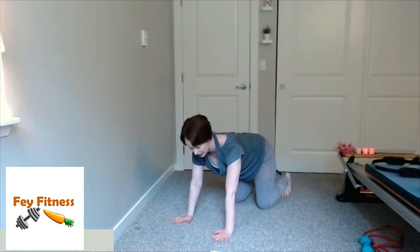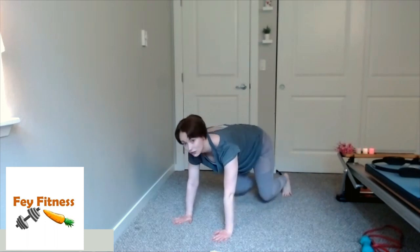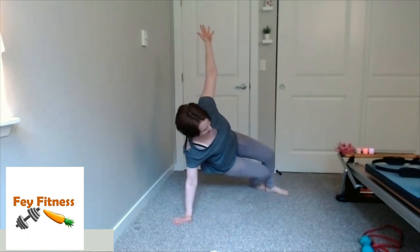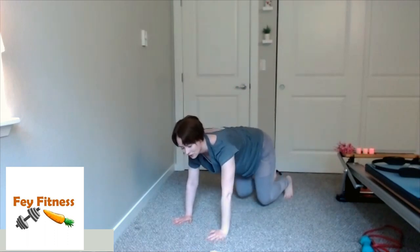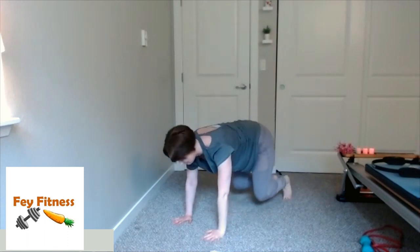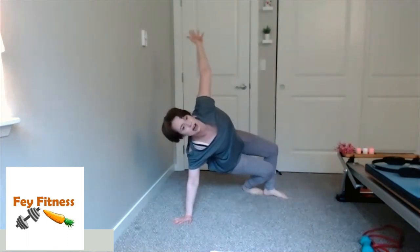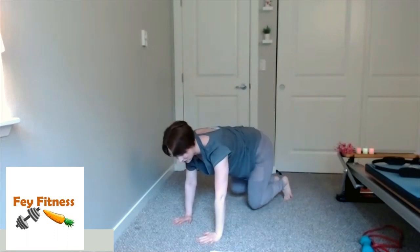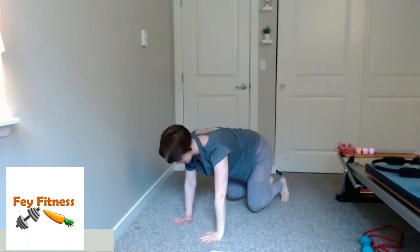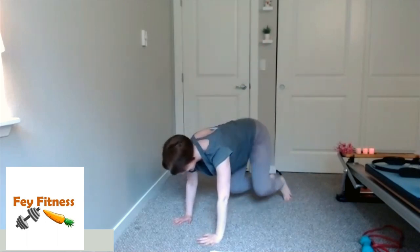Come back to your quadruped, curl those toes under, nice deep inhale, exhale knee hover up. Now I'm going to take my left hand and lift myself up into a side plank with my knees bent, then lower down to my knee hover. Exhale, lift to my side plank, and back to my knee hover. Three more: up and down, up and down. Last one: up and down. Bring it on home and stretch it out — whatever feels good for you.